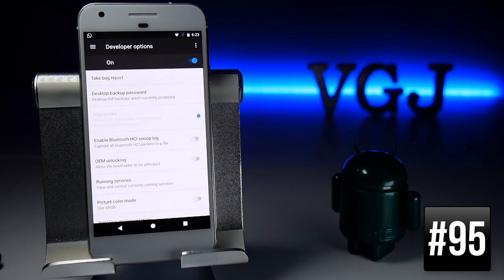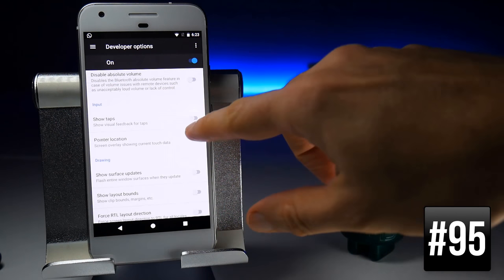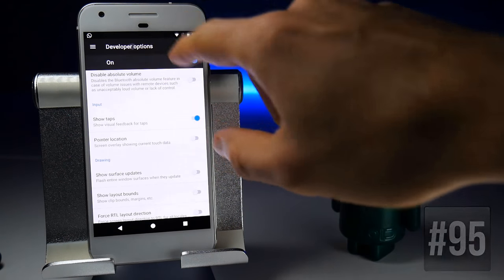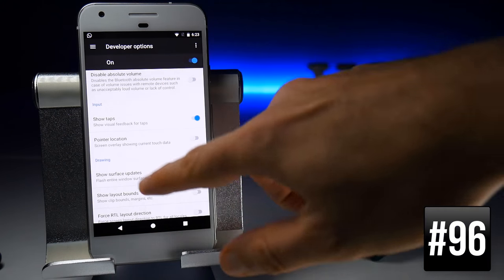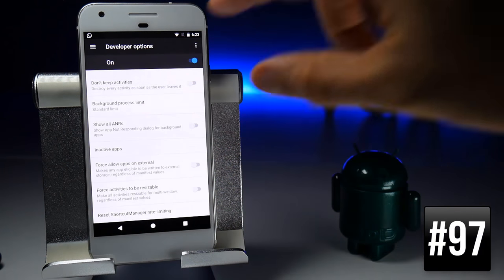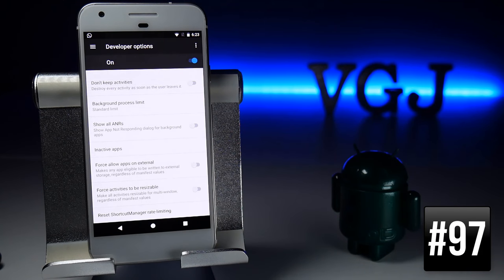In Developer Options, one useful feature is Show Taps, which visually shows on screen where you're tapping. You can also change the Smallest Width DPI setting to make the screen display even smaller and fit more content. At the very bottom, you can force activities to be resizable, which enables any app to be used in split-screen multitasking — by default, not all apps support it.